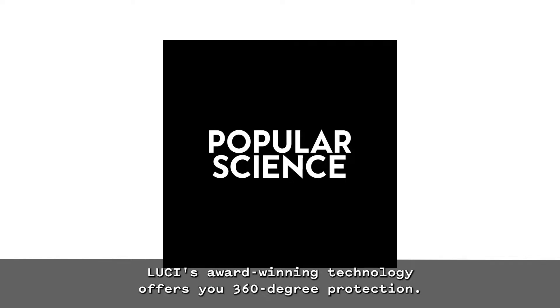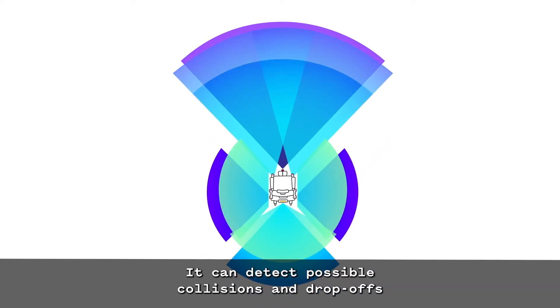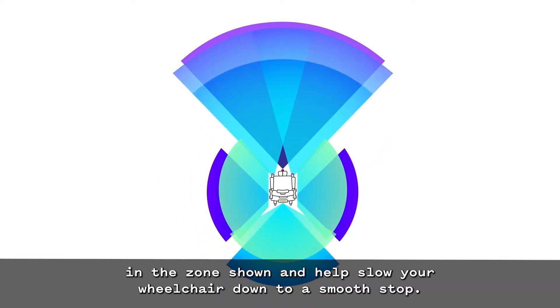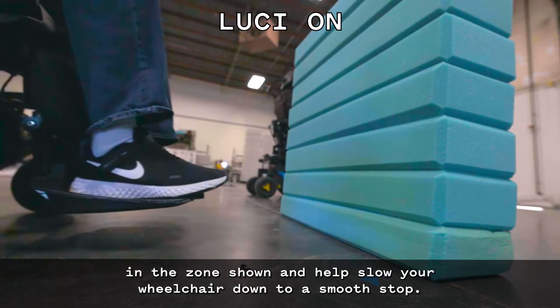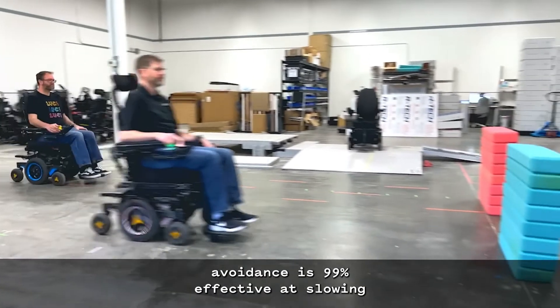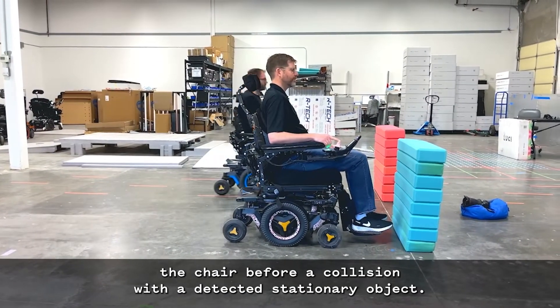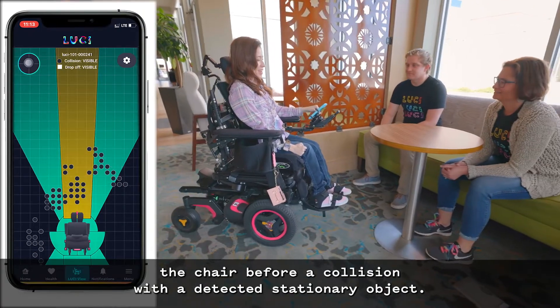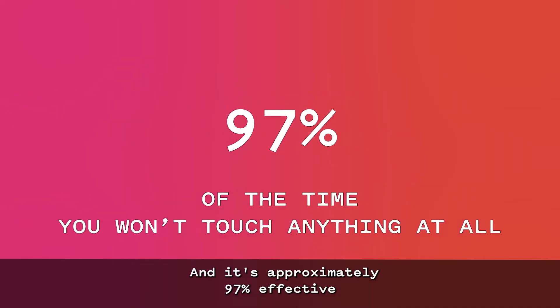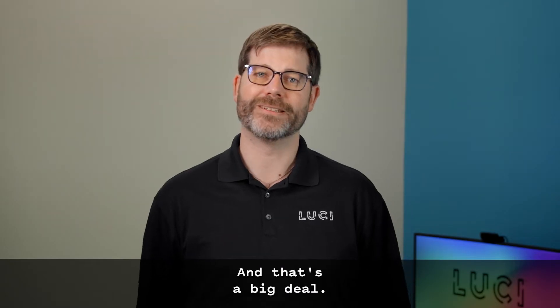Lucy's award-winning technology offers you 360-degree protection. It can detect possible collisions and drop-offs in the zones shown, and helps slow your wheelchair down to a smooth stop. Based on our published test data, Lucy's collision avoidance is 99% effective at slowing the chair before a collision with a detected stationary object, and it's approximately 97% effective at stopping the wheelchair completely before contact. And that's a big deal.